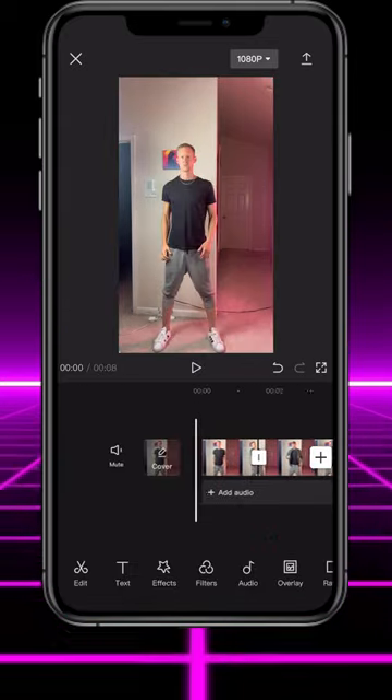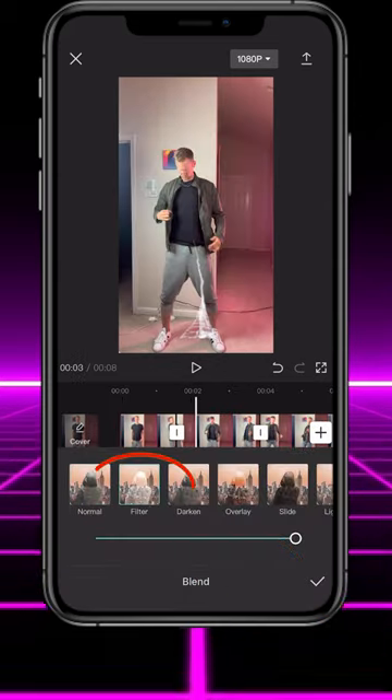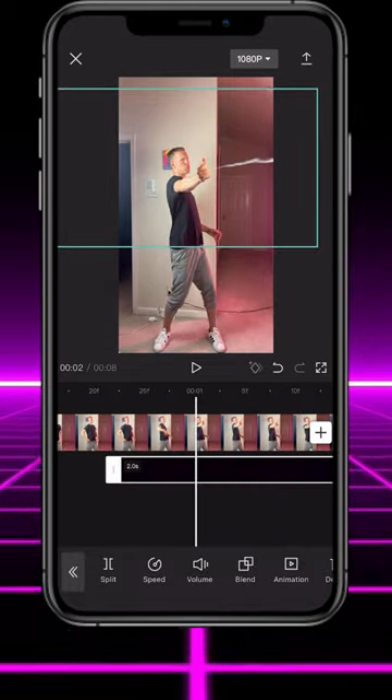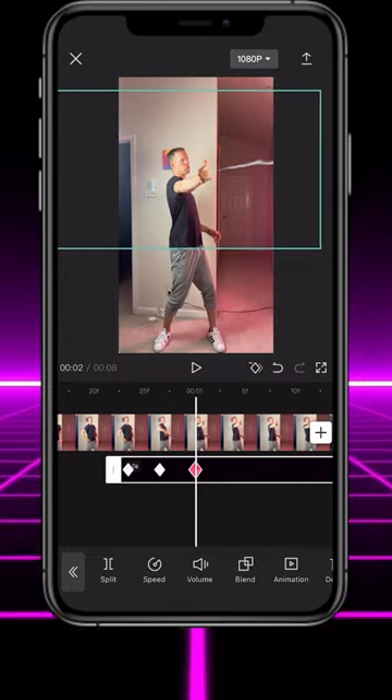Now you should have something like this. Tap overlay and import the spider web overlay video — link in description. Tap blend, then select filter. Position the spider web so it's fully extended from your hand and tap the keyframe button. Now scroll through the footage and continue lining up the spider web with your hand when it moves.